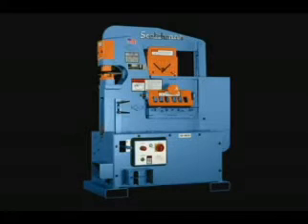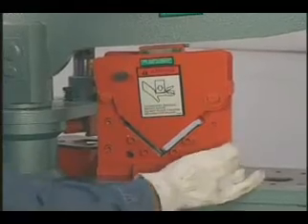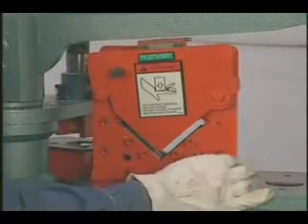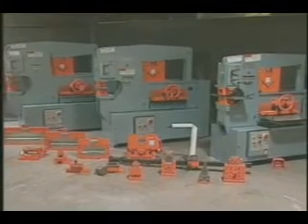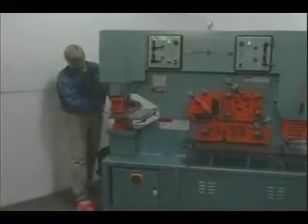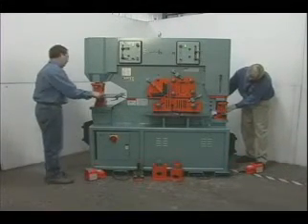With a component tooling style machine, the only permanent features built in are the punch and flat bar shear. Please note that all Scotsman ironworkers are supplied with an angle shear as standard equipment. The balance of the tools can be purchased at any time. The dual operator machines combine the features of both models in a machine that can be used by two operators at the same time.